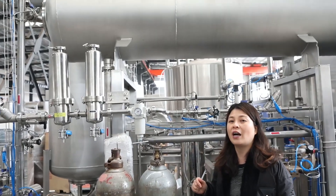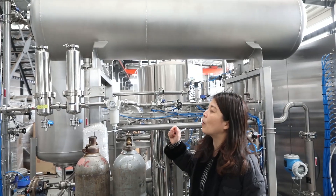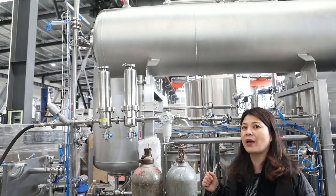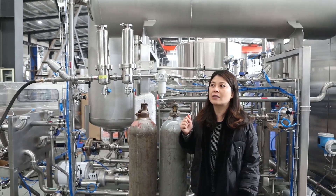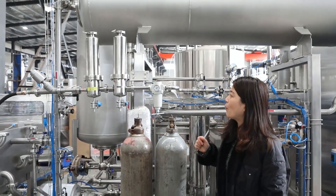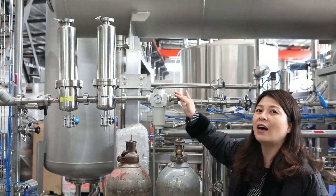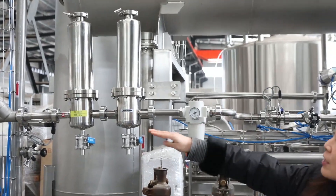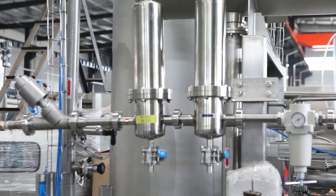You can contact our team for more information after the video. This is how we control our CO2. Very importantly, when you supply the CO2 you need to make sure it reaches 15 bar, and when reaching the machine we must make sure we have stable 10 bar. The CO2 also passes through double filters before going to the side.